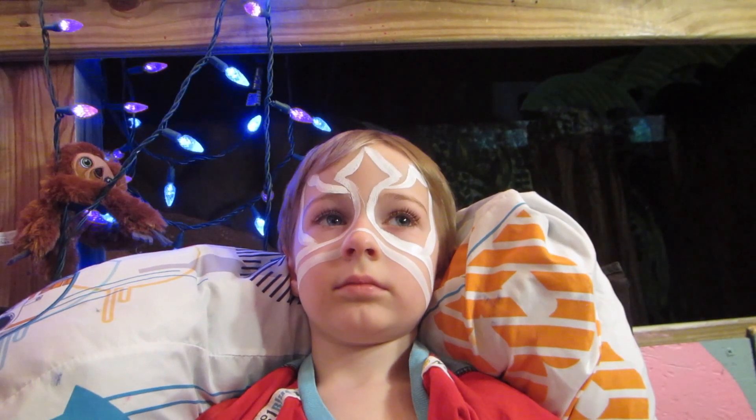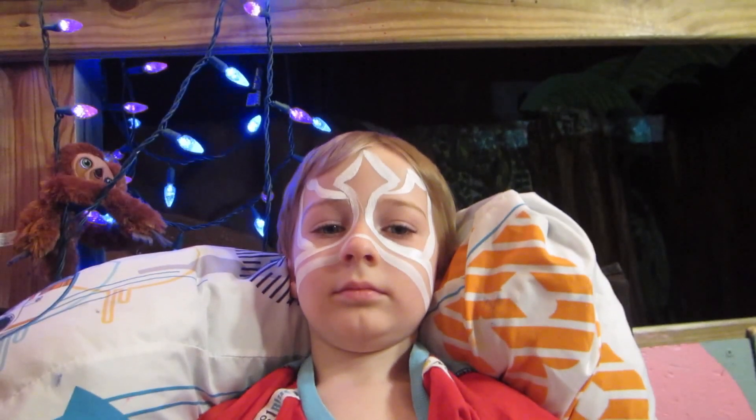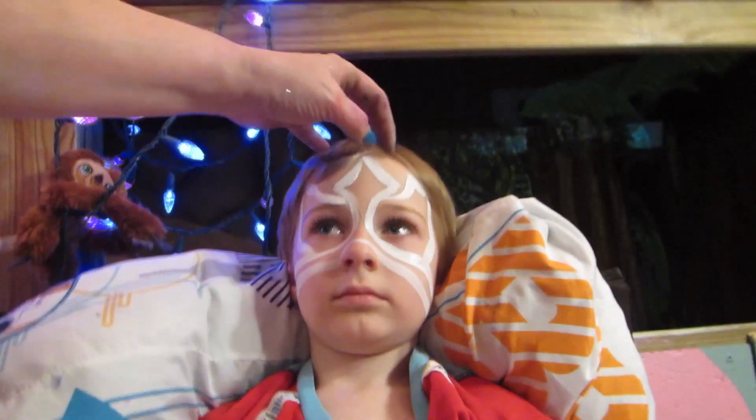It's probably gonna look amazing. It might be a little dark. I'm gonna mix it. Alright, let's see Blue Ranger.